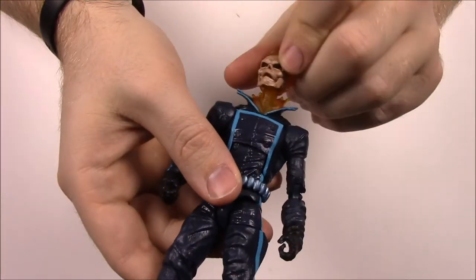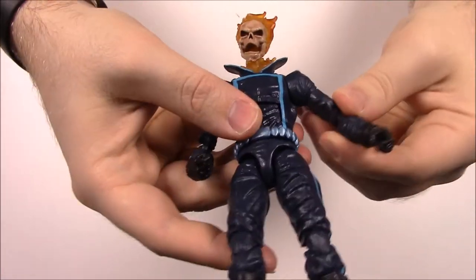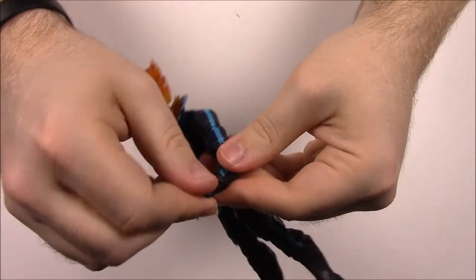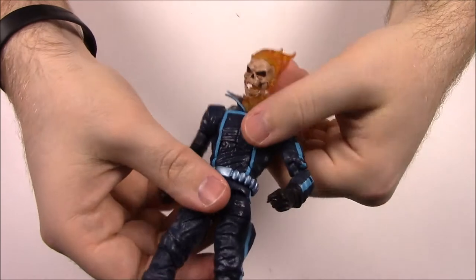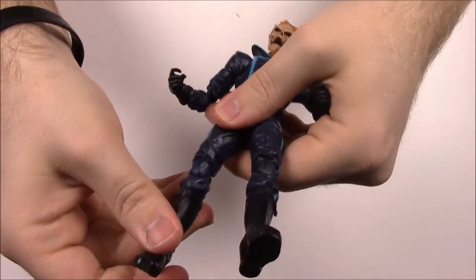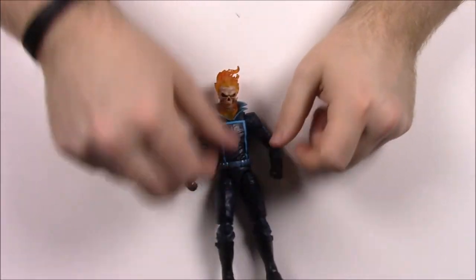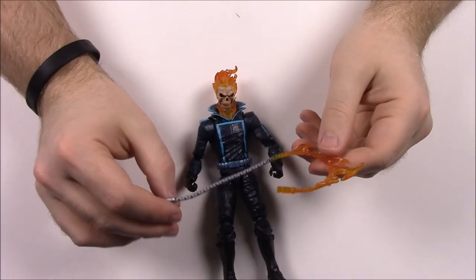He's a male figure so he has head movement — his neck is just flames with the skull. He's got shoulder joints, upper arm bicep rotation, double elbows, and wrists that can twist and move back and forth with a swing joint. Then ab crunches, hip joints with upper thigh twists, double knee joints, and feet that twist back and forth. The shin doesn't twist on this one, just the feet joint. He comes with a weapon — his chain, which of course he uses a lot in the comics and movies. With his powers he can set it on fire.